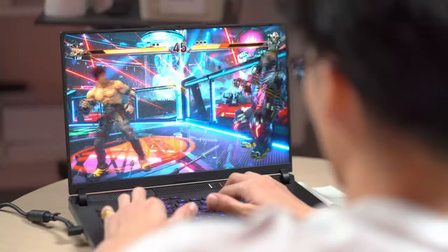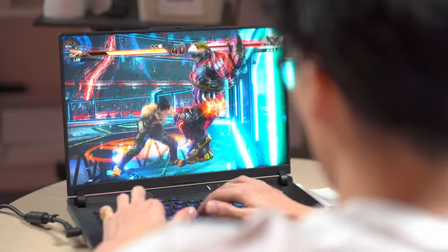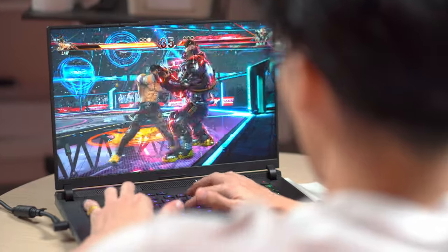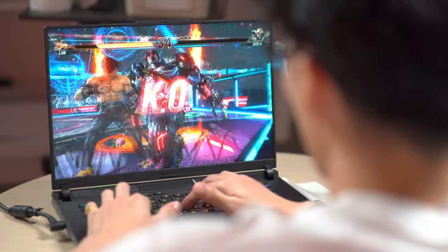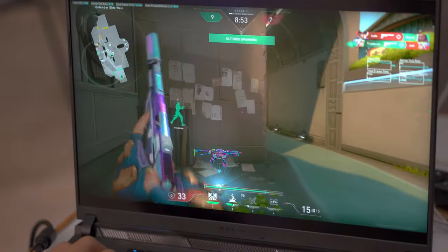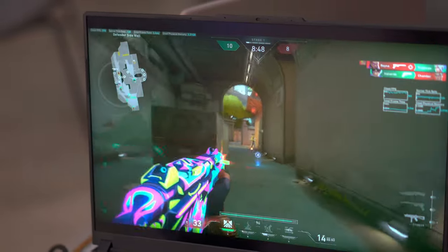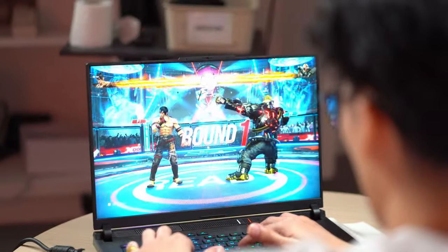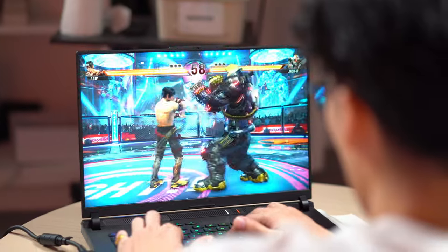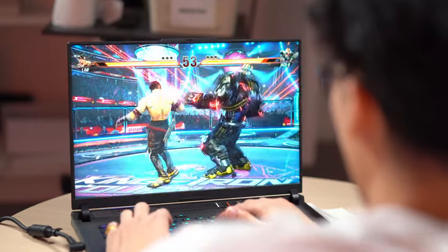For actual gaming performance, it's been phenomenal so far. We've played rounds of Valorant and Tekken 8 at their highest graphical settings. On Valorant, we got 200–300 frames per second at the display's max resolution, with 300–400 frames per second at Full HD resolution. For Tekken 8 with all graphics settings at Ultra, we got a stable 59 frames per second throughout, with occasional drops in online matches most likely due to network or server errors.